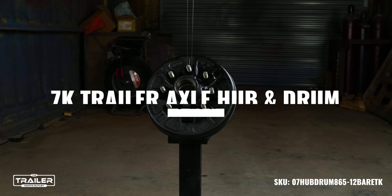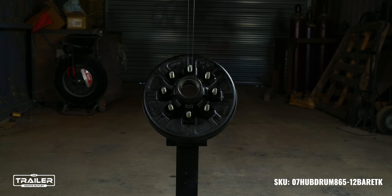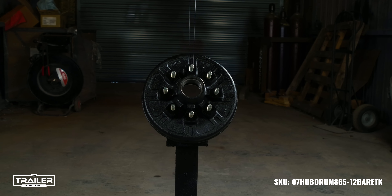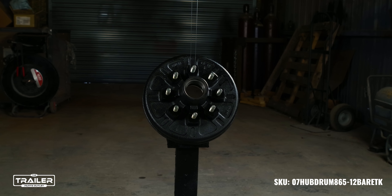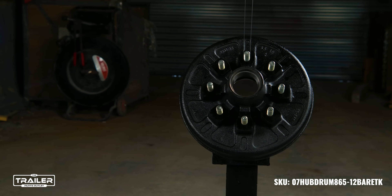Introducing the Trailer Parts Outlet 7,000-pound 8-lug trailer axle hub and drum assembly, meticulously designed for the demands of 7,000-pound axles. Perfectly matched with numerous axle brands, this product is the epitome of reliability and efficiency.